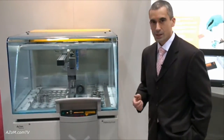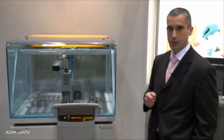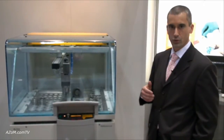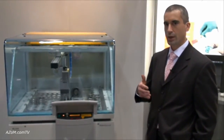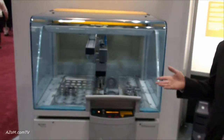This is our Axios Wavelength Dispersive X-ray Spectrometer that we're displaying here at PitCon this year. It's an instrument that's used primarily for industrial process control applications, cement applications, the steel industry, petroleum, and also research applications.